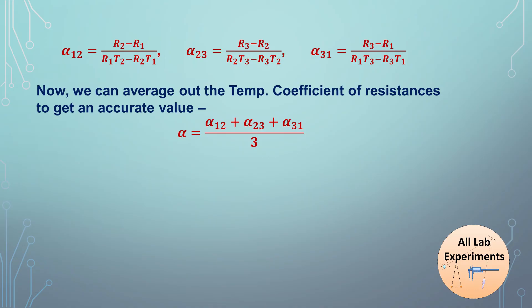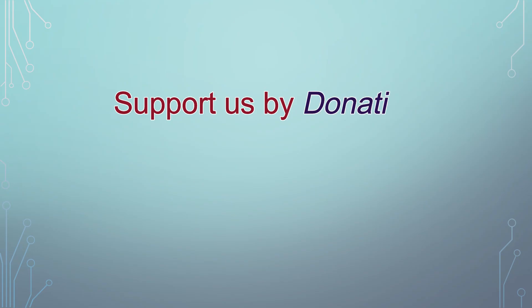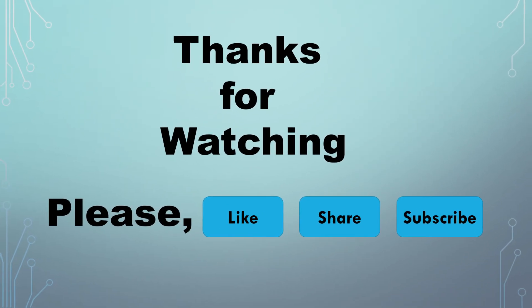From standard literature, the value of alpha for platinum is approximately 3.7 × 10⁻³ per degree Celsius. Using this, we can calculate the percentage error in our experimental results. The development of such content takes a lot of time, so if you like this video please support us via the donation links in the description. Don't forget to subscribe to the channel and share this video with your friends. Have a good day!